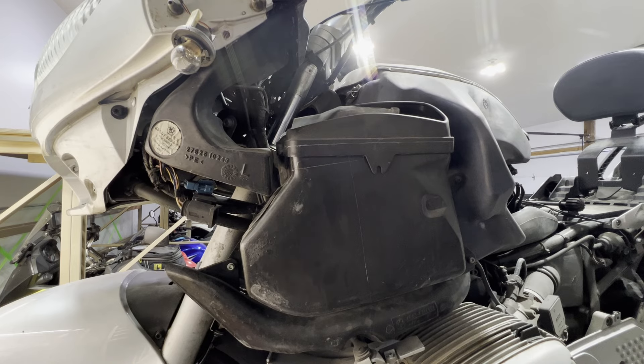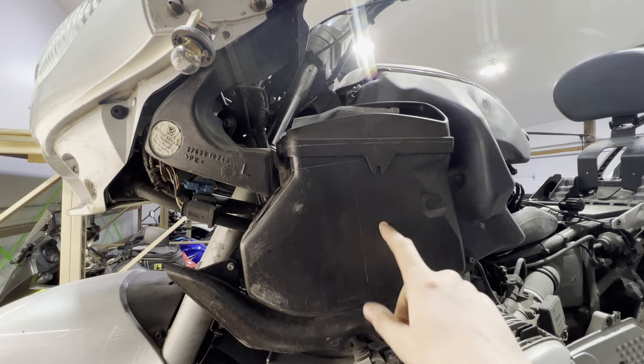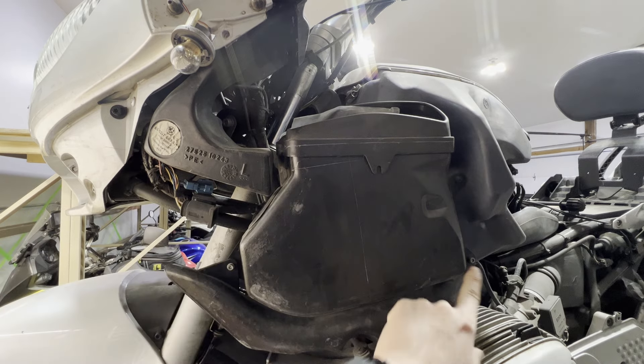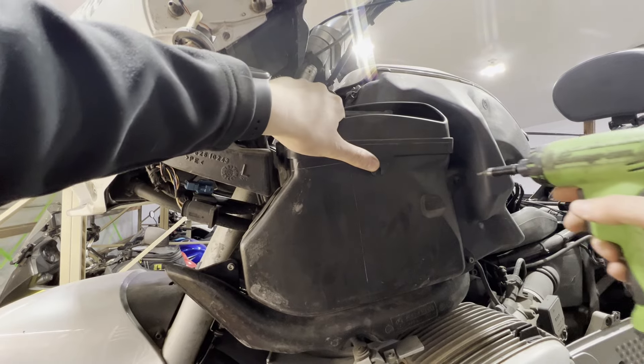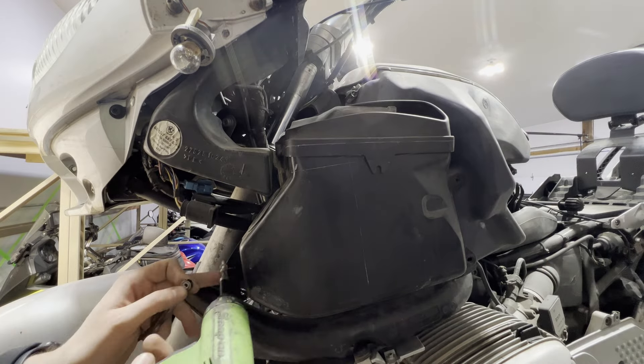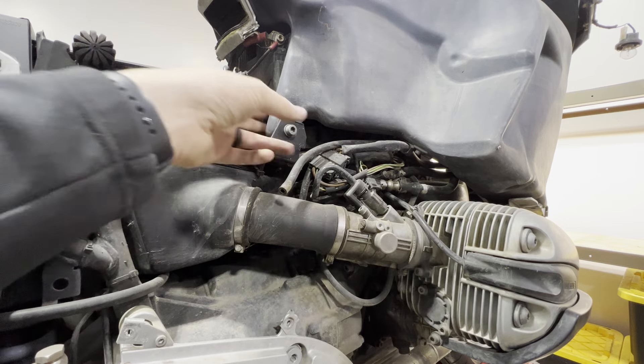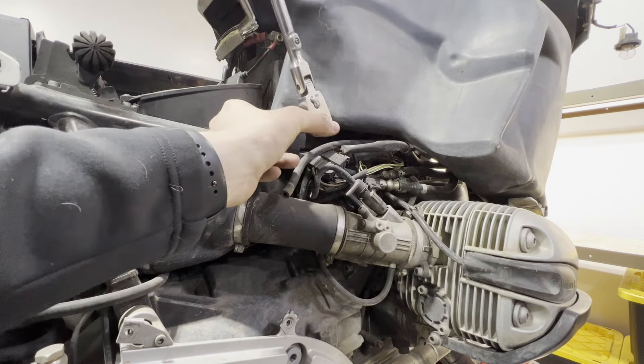Now we are going to take our intake pipe and radio or storage cubby off. It's just a 3mm allen, 4mm allen, and then a little thumb screw inside. Then we are going to take our gas tank off — just a 6mm allen right here.